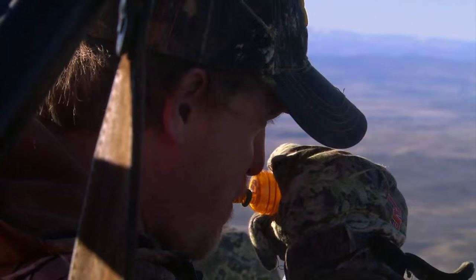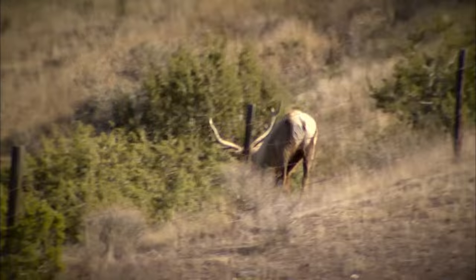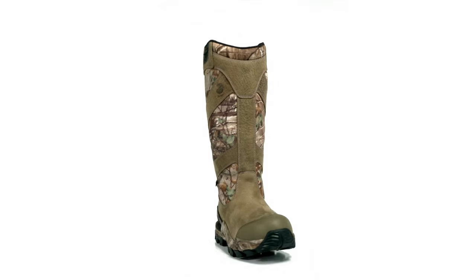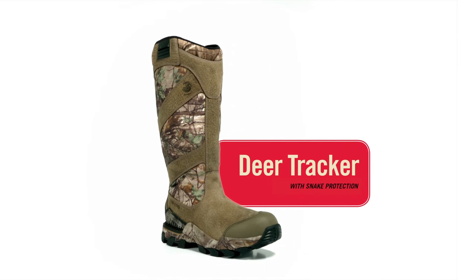From Irish Setter, a legend in hunting, comes a tough new addition to the Deer Tracker product line. Introducing Deer Tracker with Snake Protection.